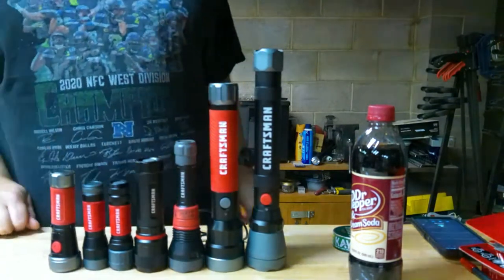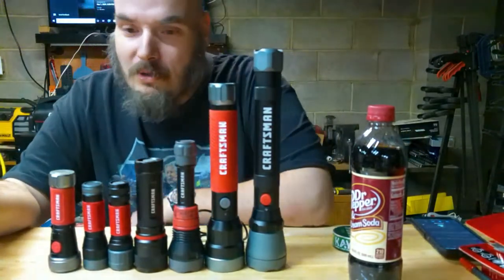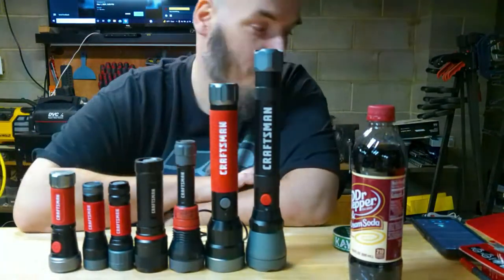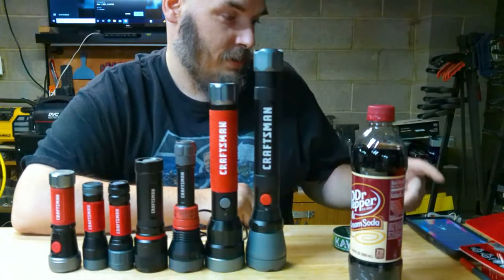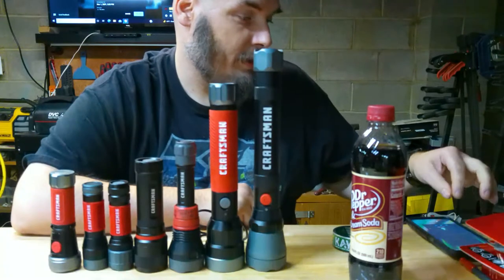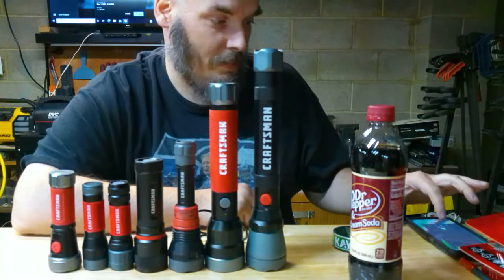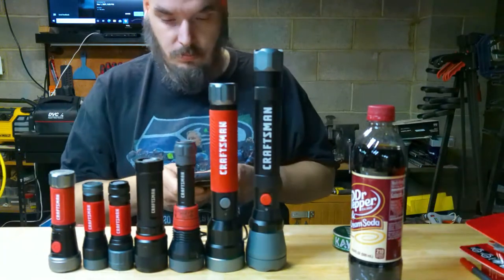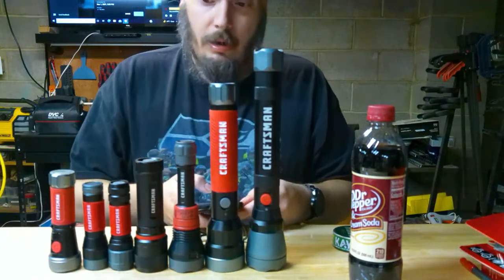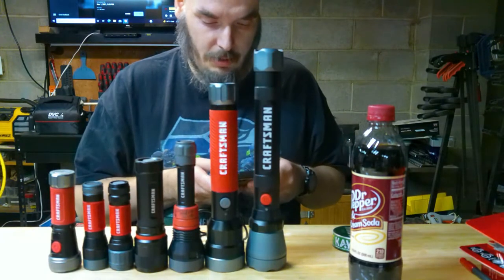Hey guys, French Flashlight Review Zone here, live chats on JC. Please keep your comments clean — no trolling, no hate comments, no sexual stuff on my channel, especially cyberbullying or rude comments.